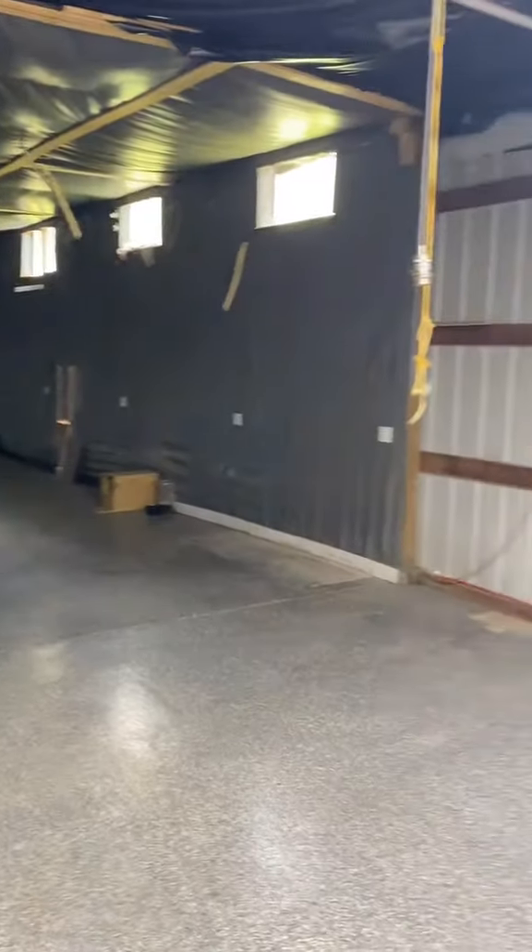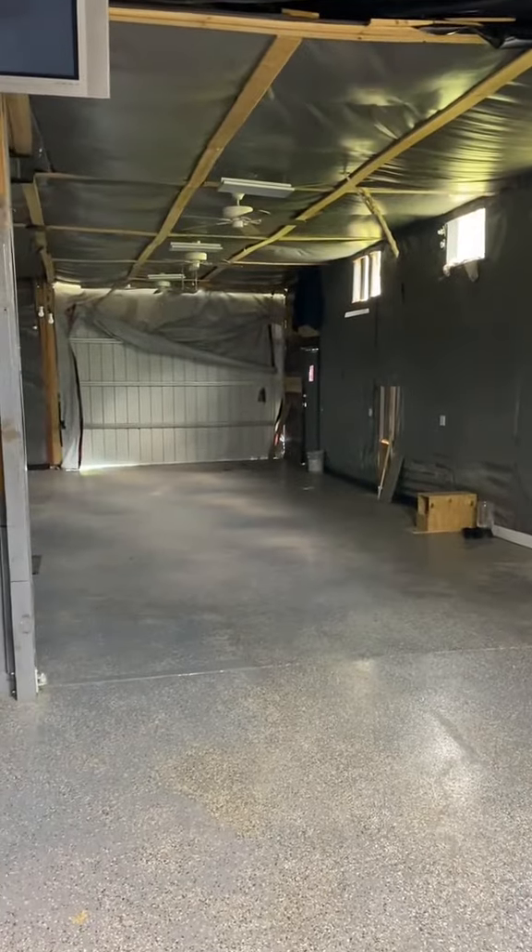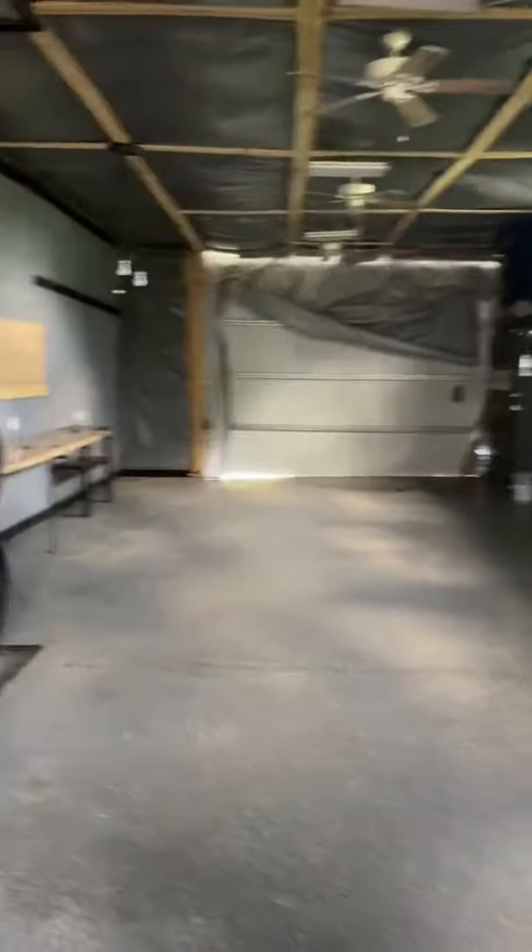This part of the barn is gonna be my weight training and explosive training area. All right, let's go by the weight training area — walk to the left.